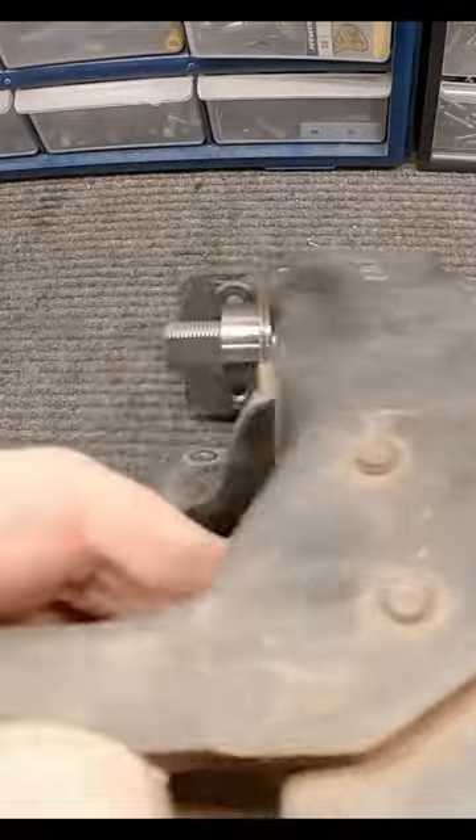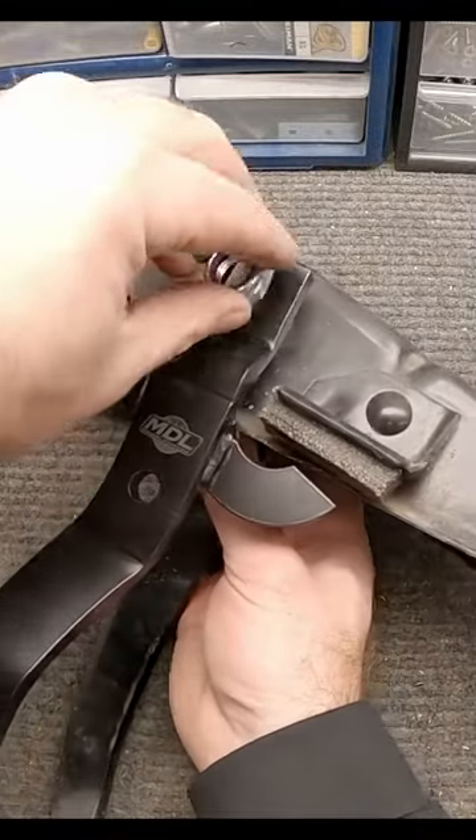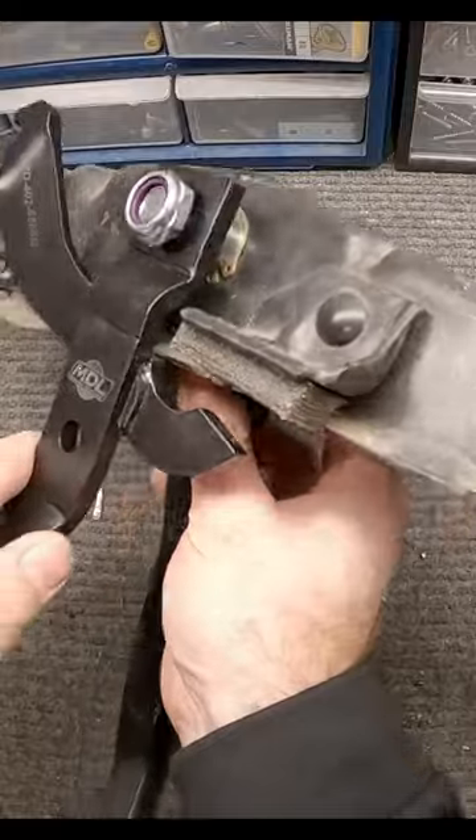That goes all the way through. We have the clutch pedal and then we would put this nut on here and tighten that down once it's in the car.